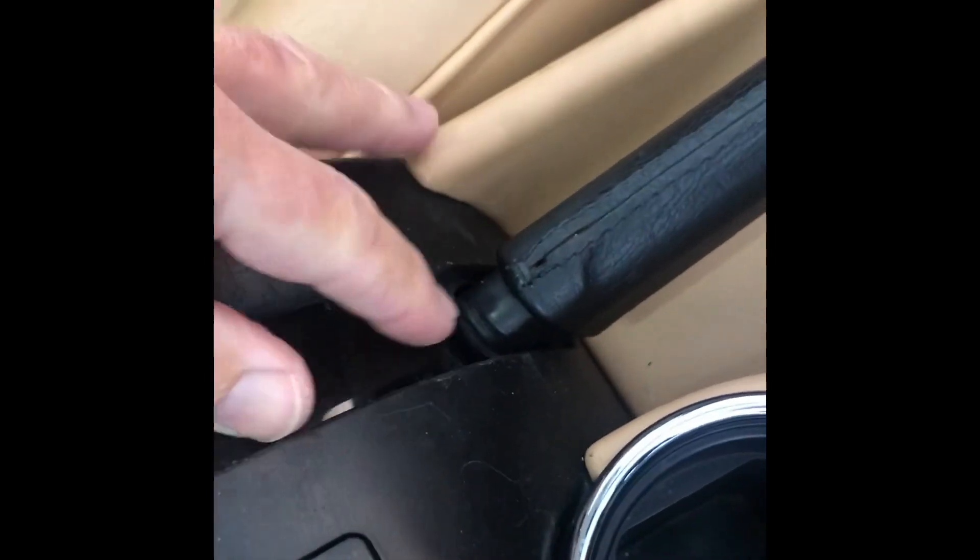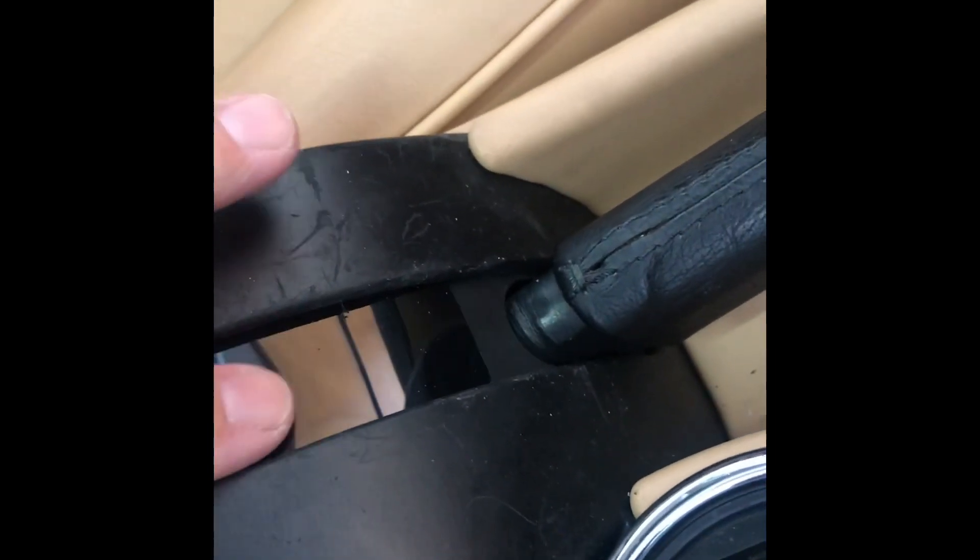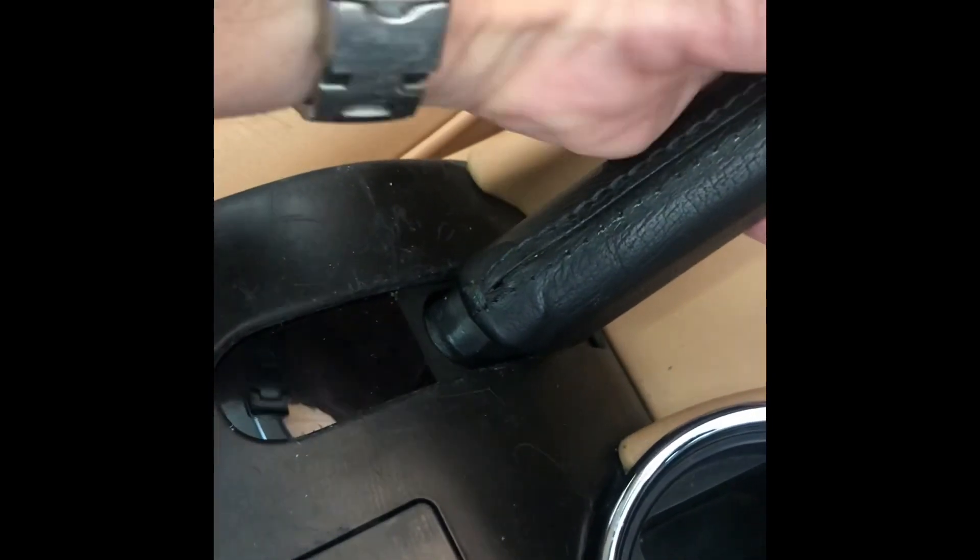Once you've got your piece of ABS plastic cut to the right size, you can just snap it into the channels. You can see it moves very easily in the channels. Put the handbrake on, and then it slides back as you would expect.